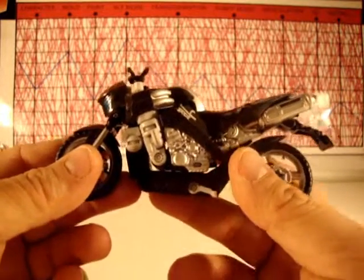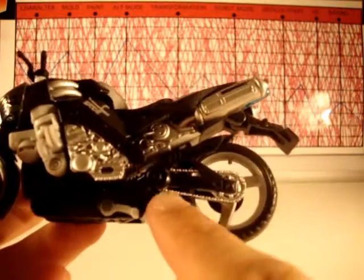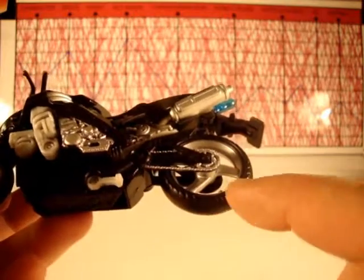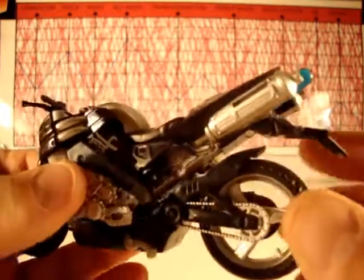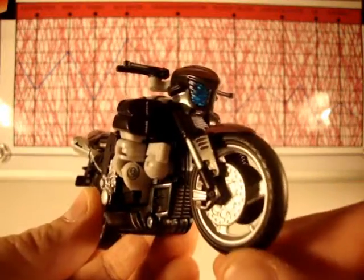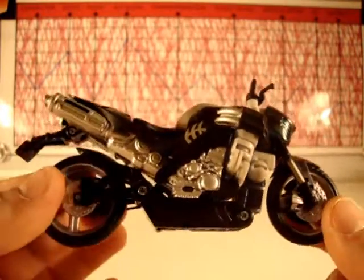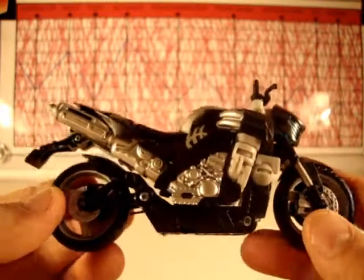For mold I give it an eight — it's got a lot of nice molded-in detail: chain treads on the tires, motorcycle engine parts, a lot of nice sculpt on the tailpipes and such, a very sleek design. It's a very nicely molded figure with a lot of detail in robot mode as well, although I don't like the robot mode — it is detailed, so I'll give it that.